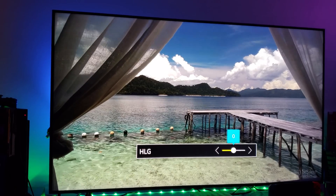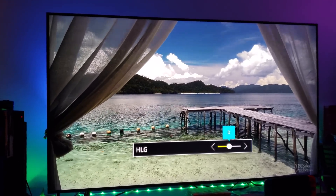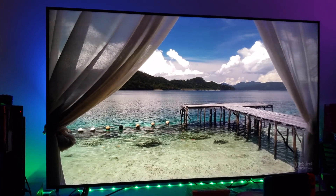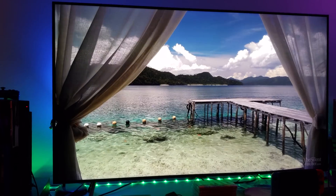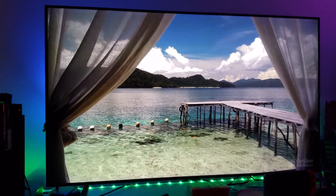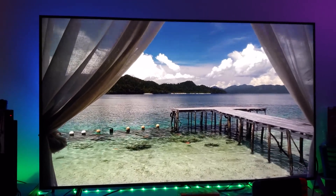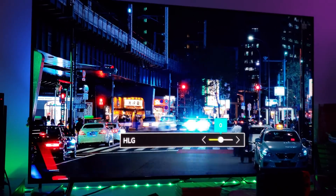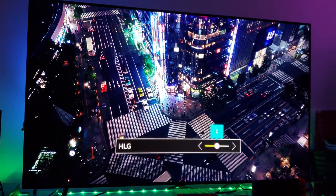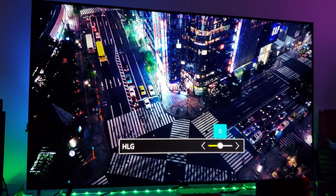They're all dynamic metadata formats — they can all achieve the highest possible bits of color and the highest possible peak brightness if your TV allows that peak brightness. It looks pretty good. This is yet another Hybrid Log Gamma video I was able to find and I like what I'm seeing so far.